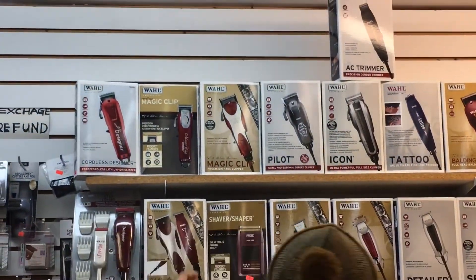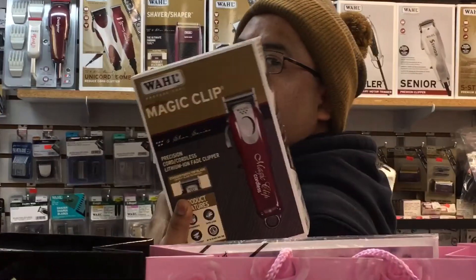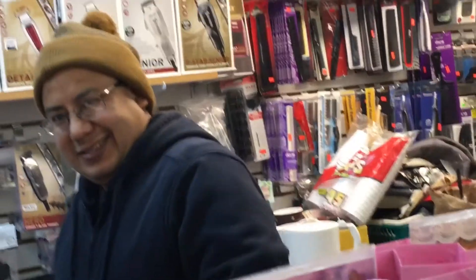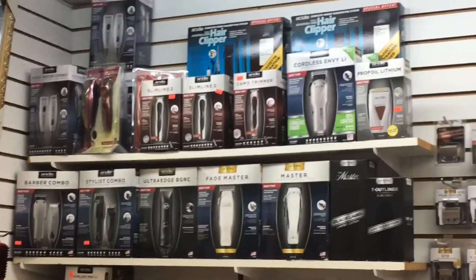I'm on my way to the World of Walls to see what they have for these magic clips. My boy's gonna take care of me with the slimline and the magic clips. I'm not gonna say how much I got them for, but my man got me. I got them for $75 — I come in and spend it here, all the money I make.